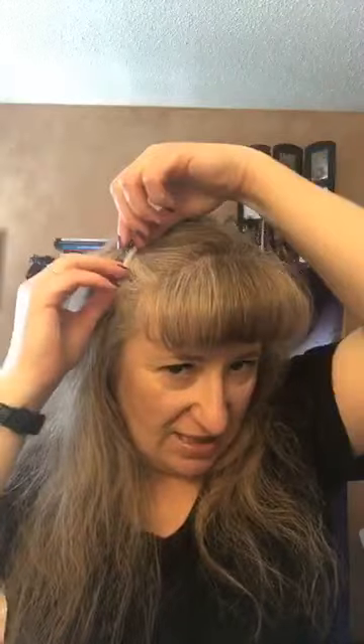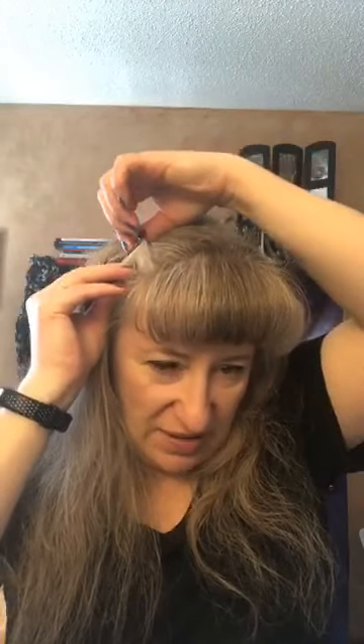A couple of tips and tricks: the bobby pins work wonders, they are really strong. So make sure when you're taking them out you pry them apart a little bit so they don't pull your hair out. That's the one thing that could hurt your hair a little bit, and we don't want any damage caused to your hair.